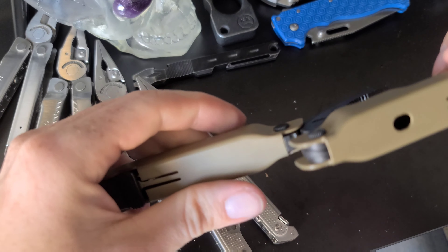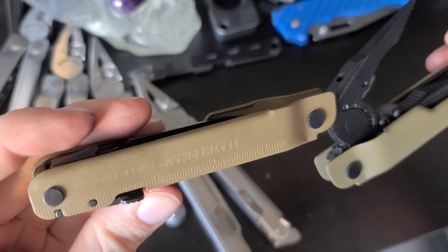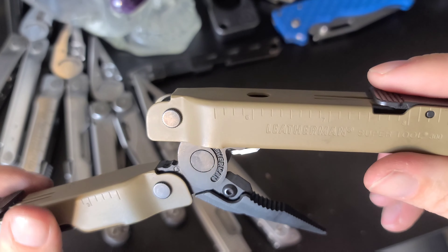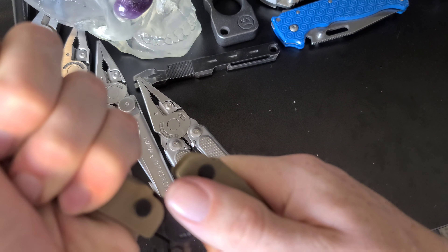This one also has a ruler — it actually goes up to 10 inches on this one, which is a little bigger than the others.